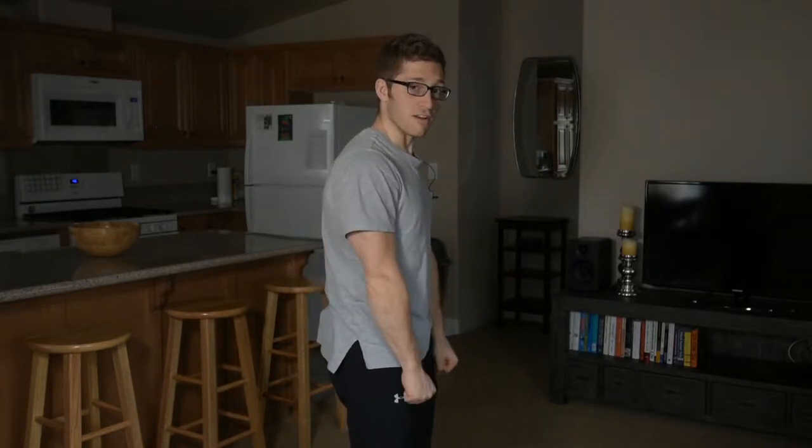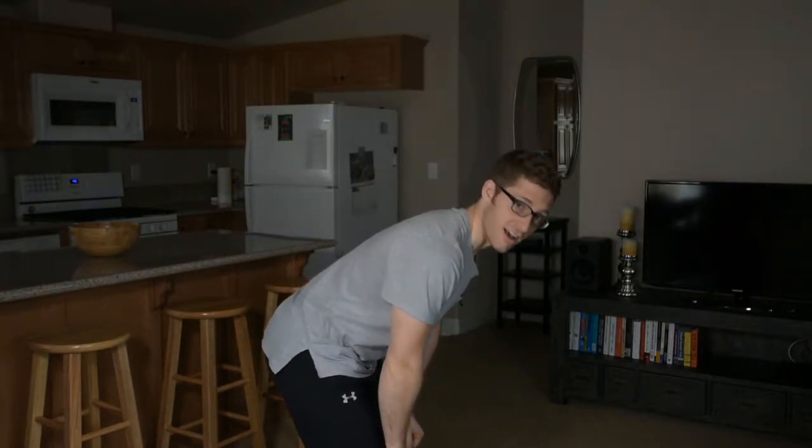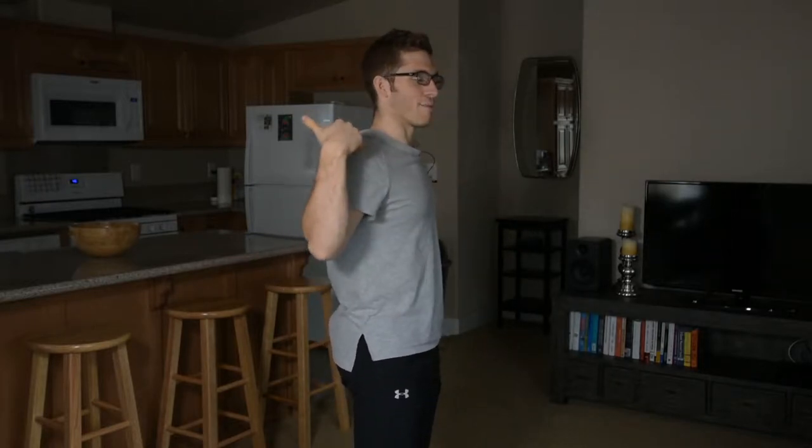We're going to talk about the Romanian deadlift and the good morning exercise and compare and contrast them. They're basically the same motion. With the RDL, I'm holding a weight in my hands and it stays down like a normal deadlift, whereas the good morning kind of looks like a really disadvantaged squat — the bar is on your back.